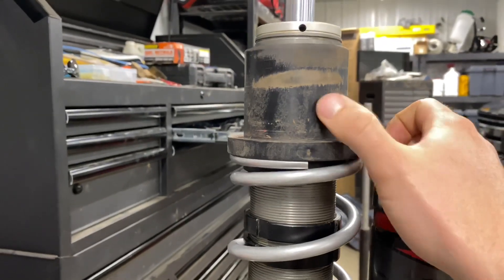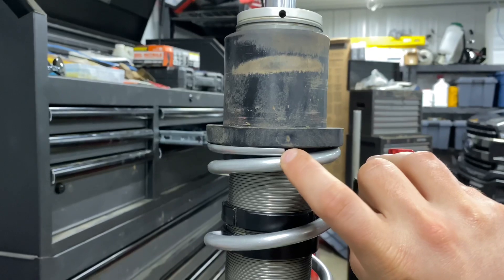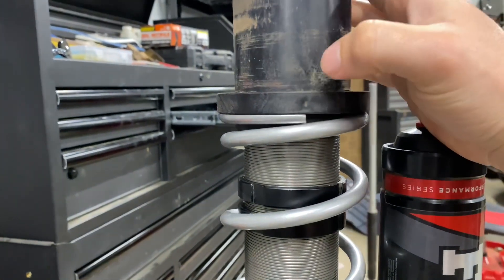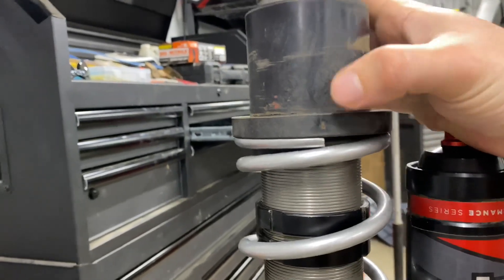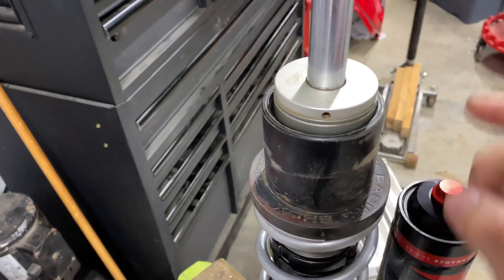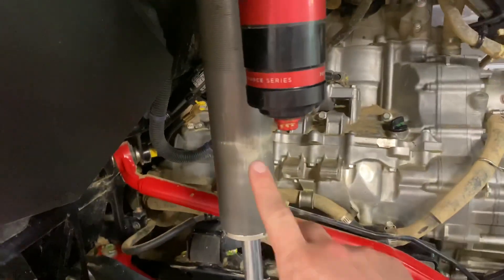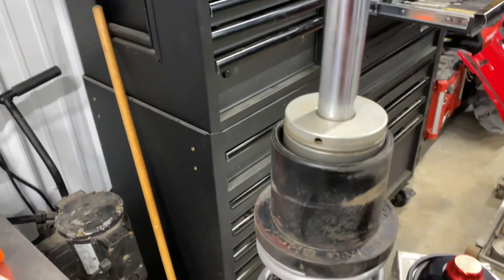A little tidbit about the spring divider: this is the factory spring divider, and what we're going to do is clock these springs. The ends of these springs where they terminate — you want them to be 180 degrees from one another. On the spring divider, every quarter rotation around it, you're going to notice these little marks — those are used to help you clock your springs and get them 180 degrees from each other. What that does is it helps keep the shock straight. If you don't clock them correctly and get both ends lined up on the same side, they're going to push against one another and could cause the spring to push against the shock body and rub it as they travel.